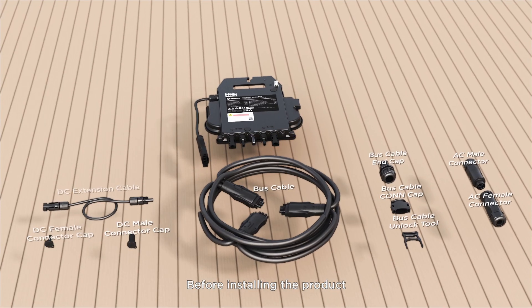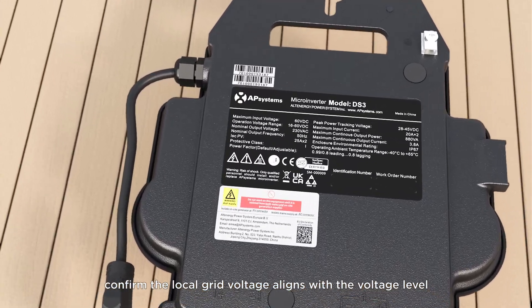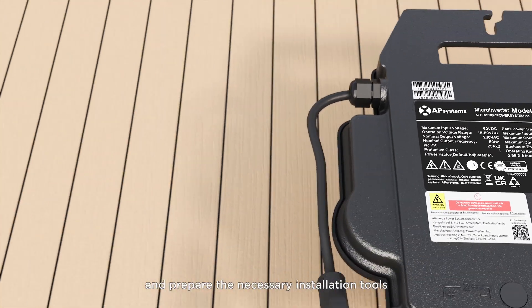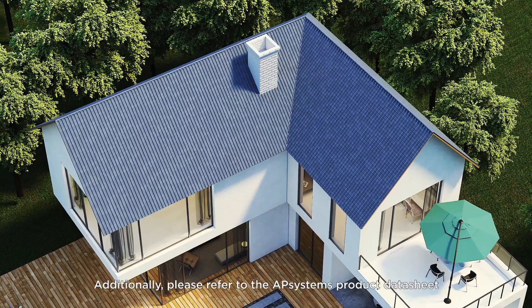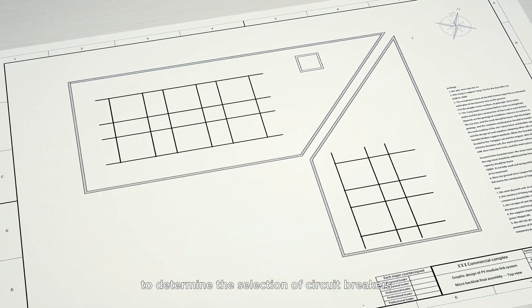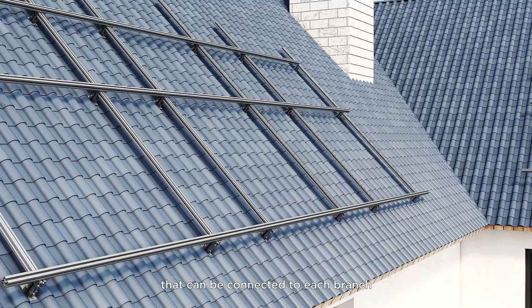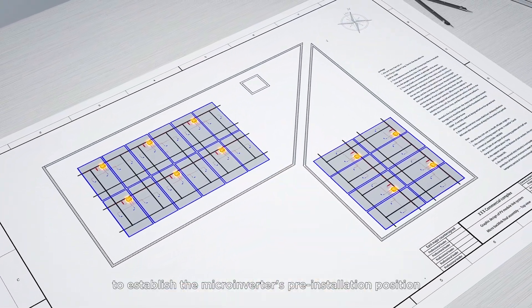Before installing the product, ensure all accessories are present. Confirm the local grid voltage aligns with the voltage level on the AP Systems microinverter label, and prepare the necessary installation tools. Please refer to the AP Systems product datasheet and your local grid specifications to determine the selection of circuit breakers, as well as the maximum number of microinverters that can be connected to each branch. Utilize your design diagram to establish the microinverter's pre-installation position.